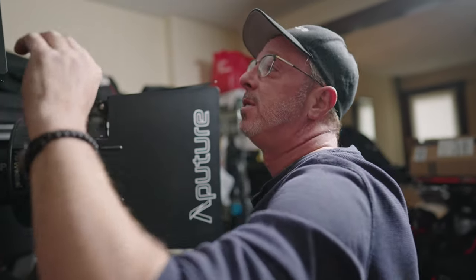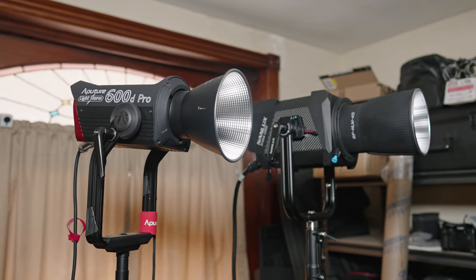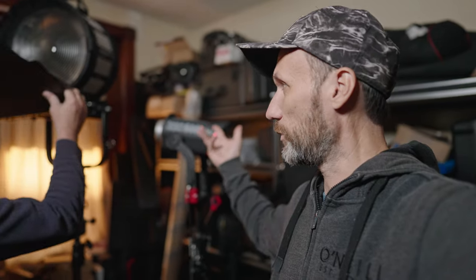Craig somehow managed to get one of the first ones in the United States, which is awesome — and he actually had to pay for it, so it's going to be an honest review. We're going to compare it to the Aperture 600d. Technically it's supposed to be twice as bright, so we'll see if that actually comes out to be true.